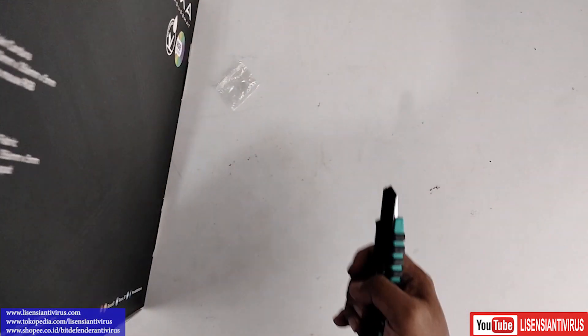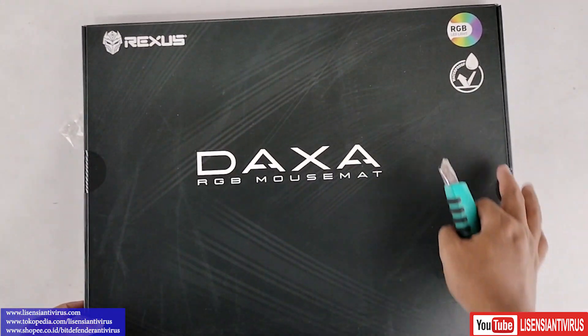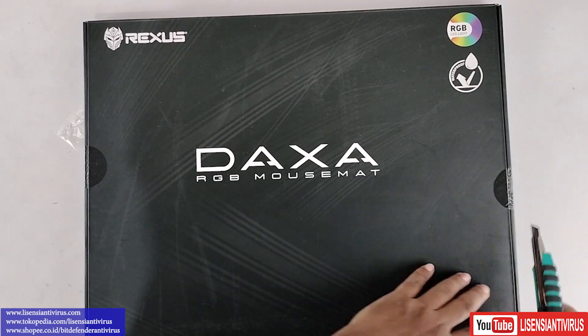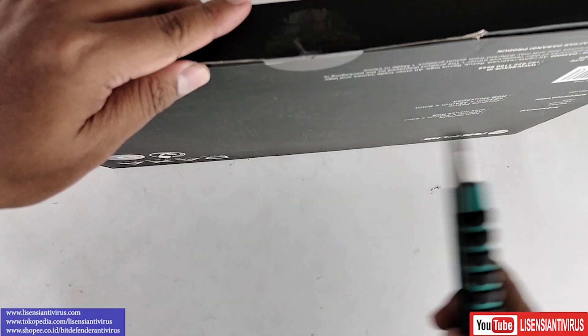Kita langsung open aja. Ini segelannya ada 3 ya, teman-teman bisa lihat: 1, 2, 3 di bawah ya. Kita open dulu: 1, 2, oke. Kemudian ada 3.